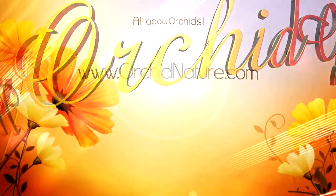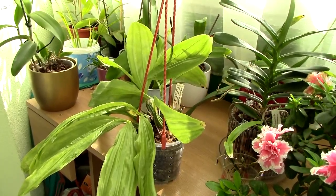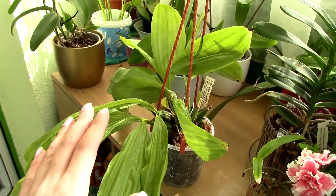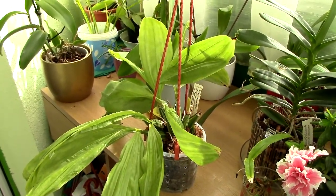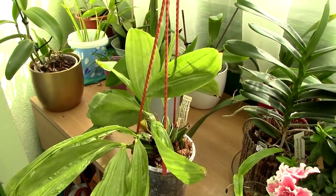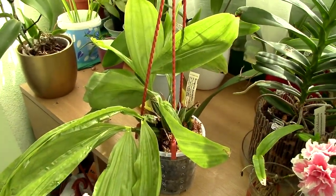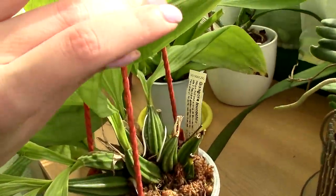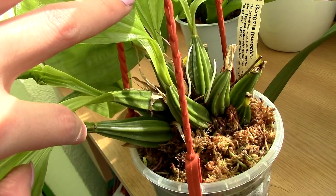Hey guys, it's Danny. Let's talk a little bit about the Gongora orchid that I have. This orchid has actually done beautifully for me. This is my second purchase because the first purchase was just awful — I potted it in the orchid focus media which contained that horrible coconut husk. I lost my first Gongora and thought I couldn't grow them, but the second one does beautifully. The newest pseudobulbs are quite large in comparison to the older ones.